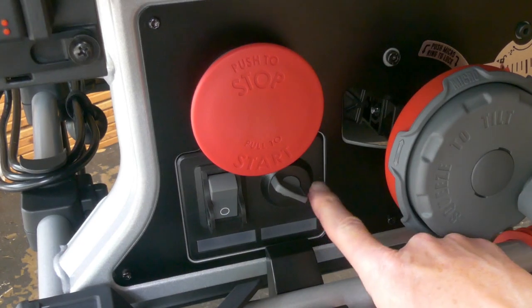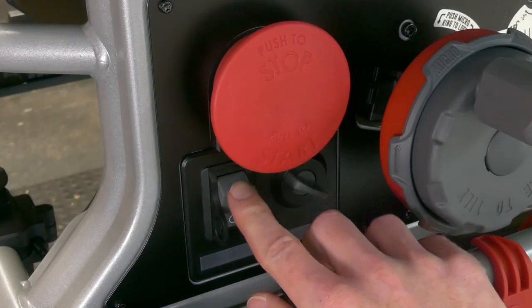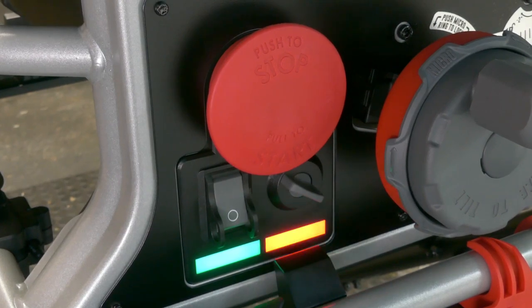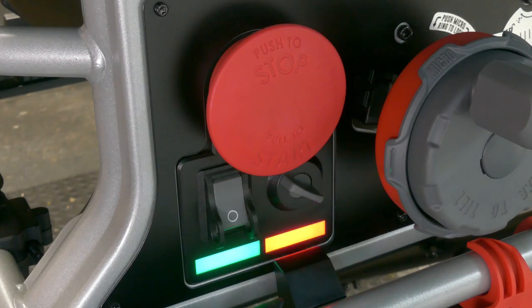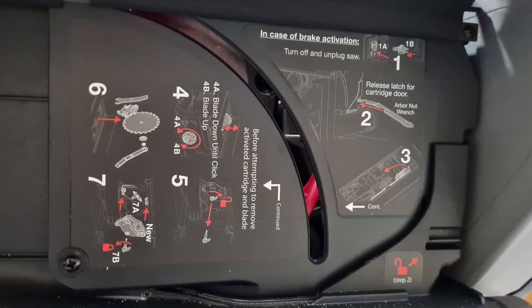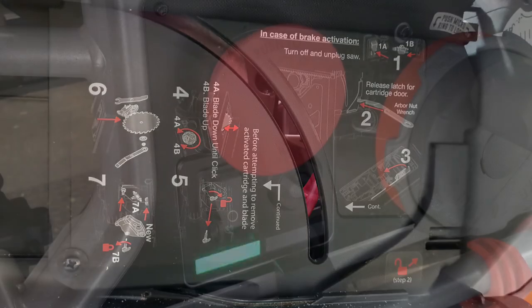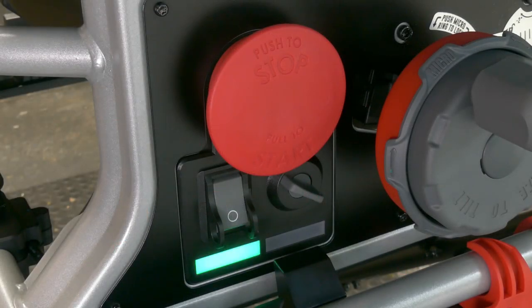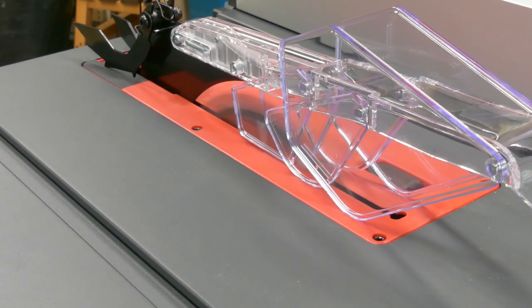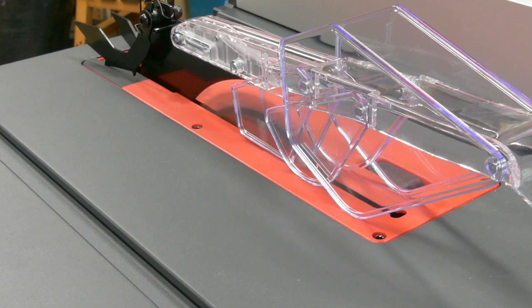That little switch next to the power button is the safety override. If you want to cut wet wood, aluminium, or something that would usually set the automatic brake off, you put it into override mode. The flashing red light occurs when it is powering up. Both sides of the machine have excellent instructions for changing the brake, changing the blade, and what all the different combinations of blinking lights mean. That's ready to go — let's fire it up. There is no soft start on this: it goes from zero to hero instantly.